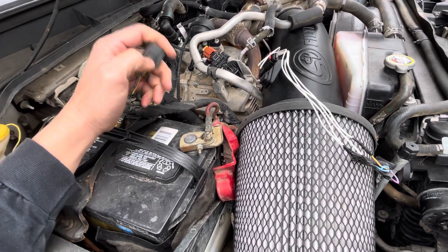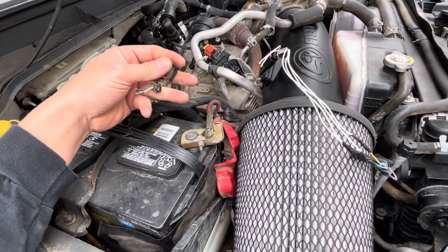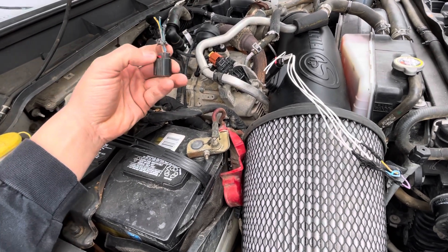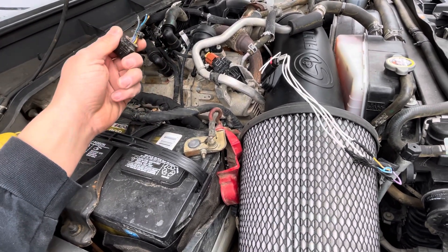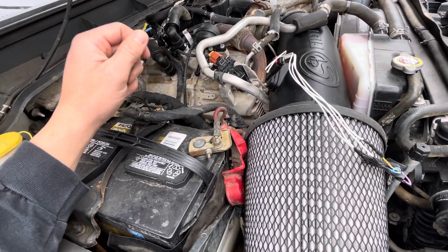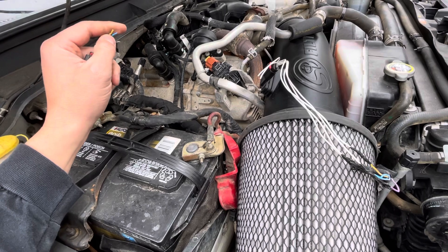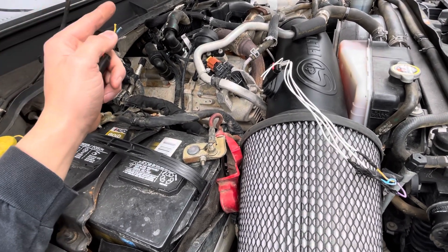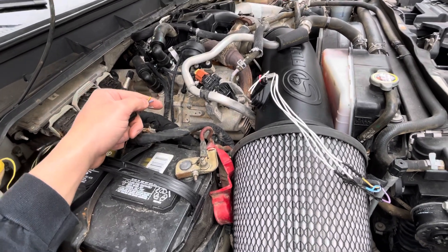It should be pretty interesting. Once again guys, stupid little plug issue — we had no codes and no drivability issues, but this is why our AC was not kicking on. I hope this helps some of you guys out. If you like these videos, continue to like, share, and subscribe. Y'all stay safe, be nice to everybody, and we'll see you next time.